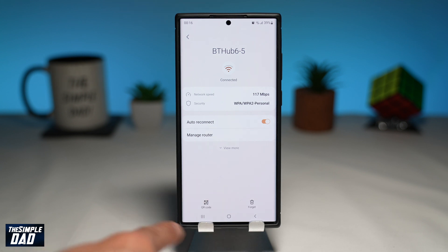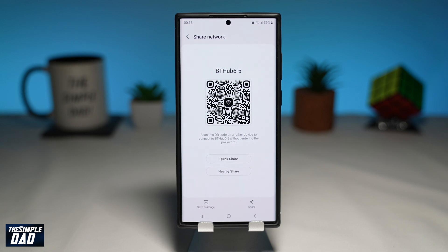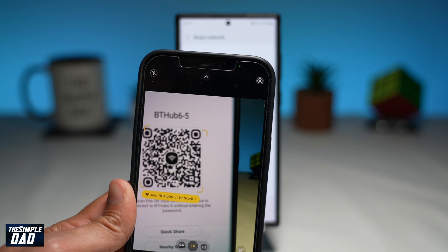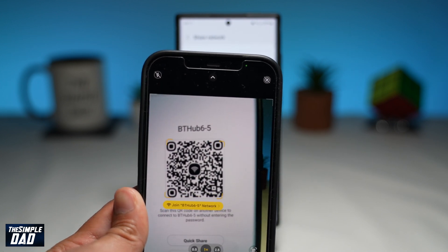You'll come to this screen. Down below, tap on QR code. Now your friend can use his or her camera and scan the QR code. This will contain the Wi-Fi name and the Wi-Fi password. Now your friends will be able to connect to your Wi-Fi without knowing the password.